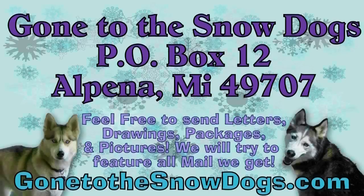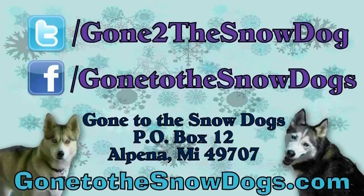Don't forget — if you guys would like to send us anything in the mail, our P.O. Box address is: Gone to the Snow Dogs, P.O. Box 12, Alpena, Michigan 49707. If you have questions for Fan Friday, you can leave them on our Facebook page or on our Twitter page, which are listed on the screen.